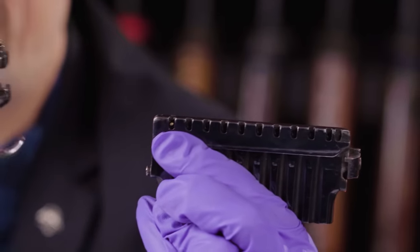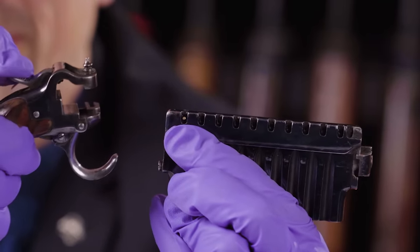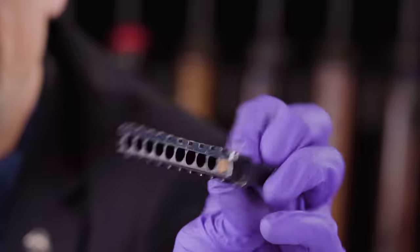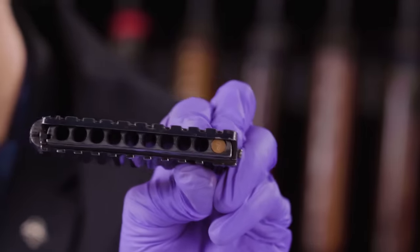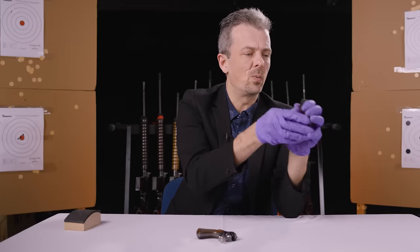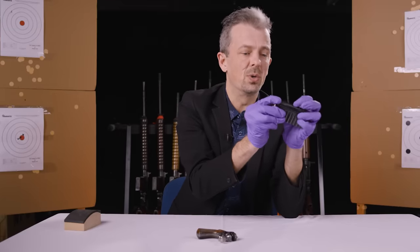Then when you close this over the rounds, we're clipped in and you can see the little copper pin protruding through that aperture, where that funny-shaped hammer is going to drop in, smack it, and fire the round. Imagine nine more of those.